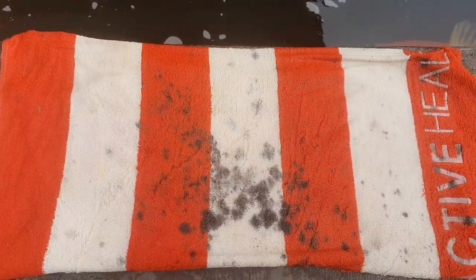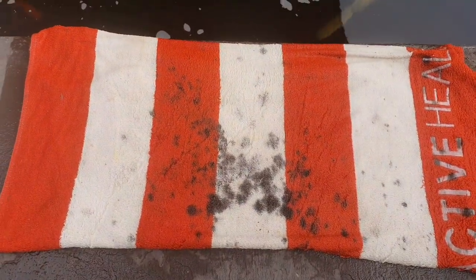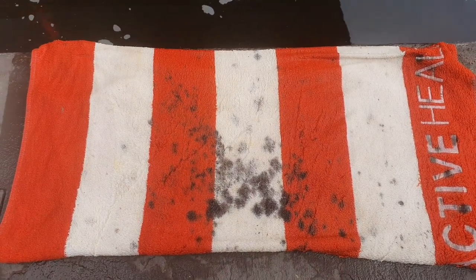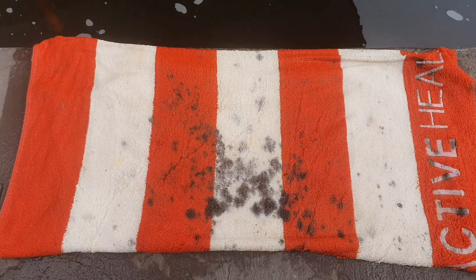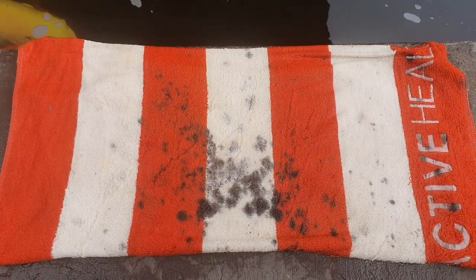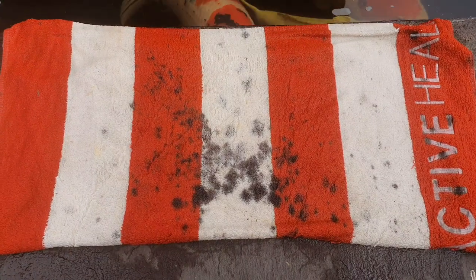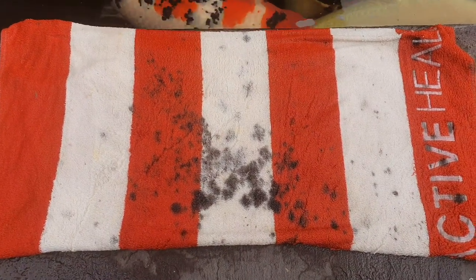We'll take the fish onto this towel — it looks incredibly grotty but it's actually very clean; that's just a long history of koi medication being spilt on it. Every time after I'm finished working with fish I wash it completely, then wet it down with fresh water, and that becomes the surface I put the fish on to do the shimmy removal.